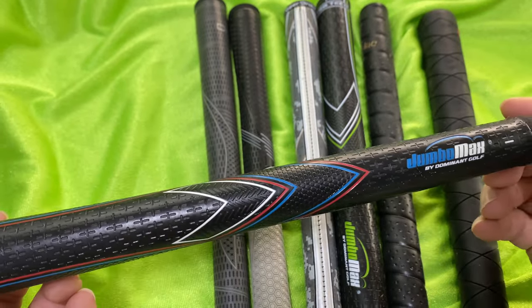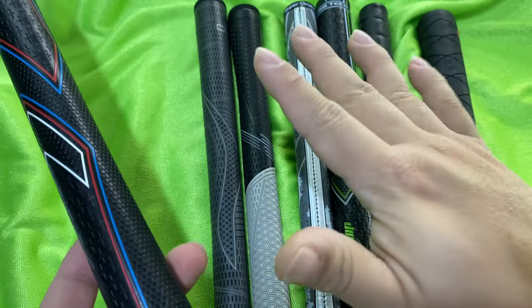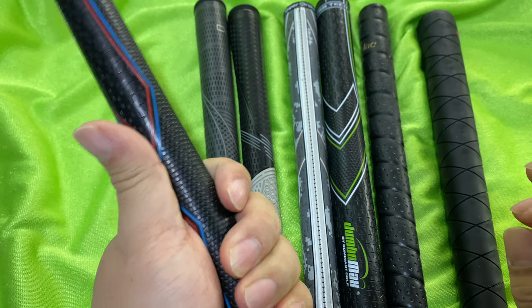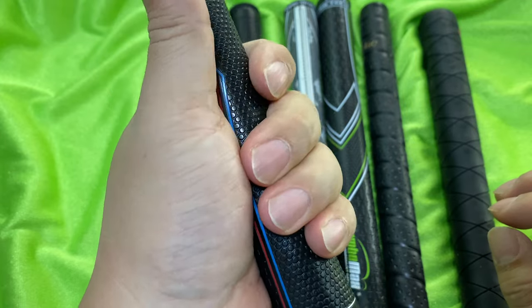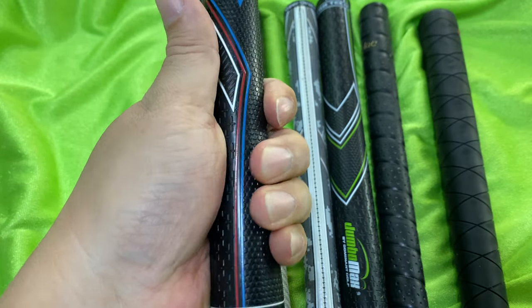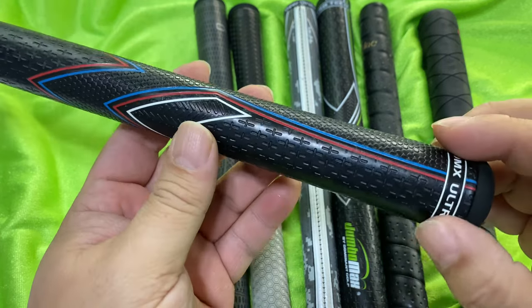Jumbo Max is a name you know because Bryson DeChambeau is just smashing the heck out of these things. My experience with this was that I have medium hands — I wear a Cadet medium glove. Pretty average size hands, but to me the grip was just a little too big, just the smallest amount too big. I could play with it and played rounds of golf with it, but I never quite felt like I had a full grip on it. I never really felt like I was grasping it fully. I'd really have to bear down on it to get it feeling secure.